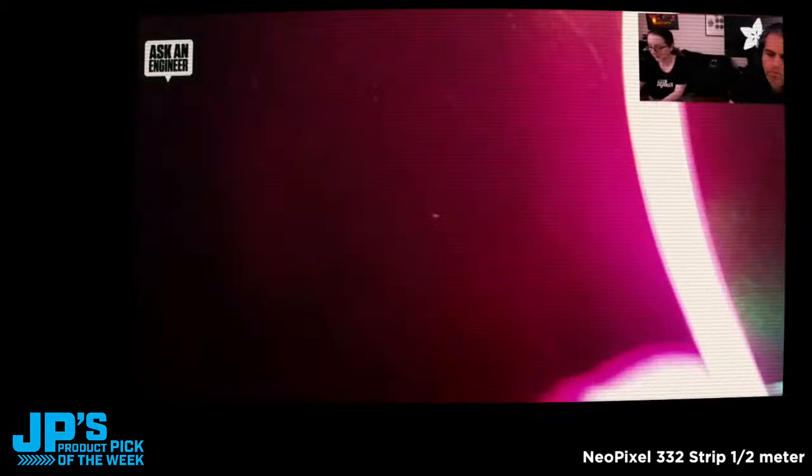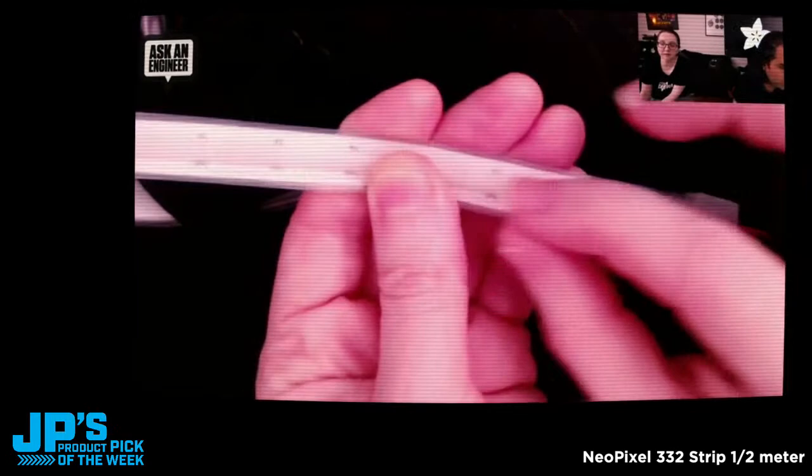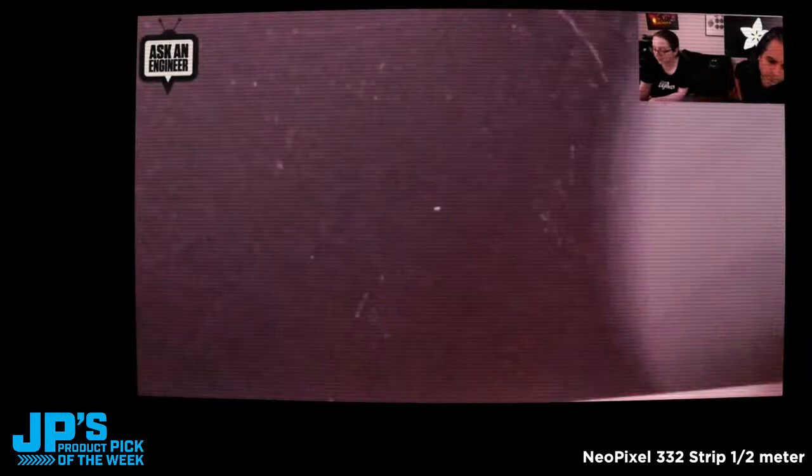But that said, if you want something super slim, and you can even cut it out of the silicone coating, this would be great for cosplay or embedding into art where you want a perfectly smooth bead of light. And since it's a NeoPixel, you can change every LED on this entire strip individually with any NeoPixel code.